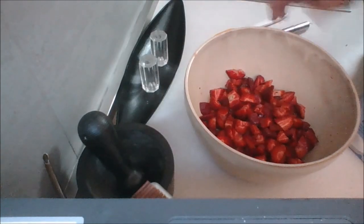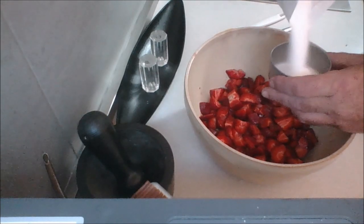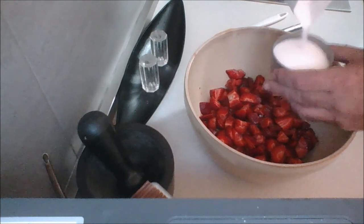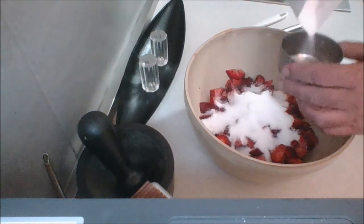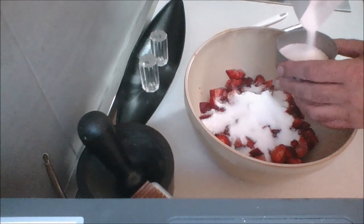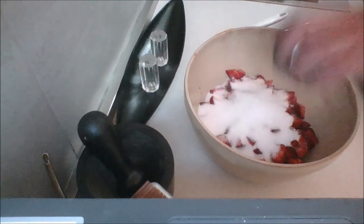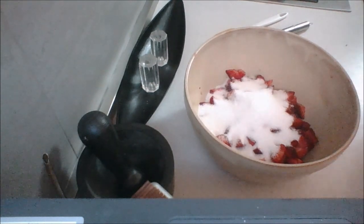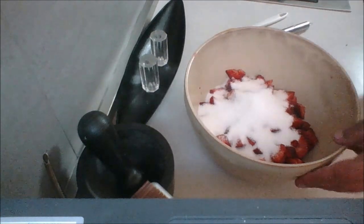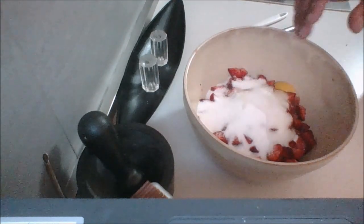Alright, I'm ready to start adding to my strawberries. First thing I'm going to do is add sugar — just over half a cup to start with, because I'm going to taste this. I know there are raw eggs in it, but the eggs we make today are safer, and if you have a problem with that, then don't do it. So I'm going to go ahead and add three eggs.